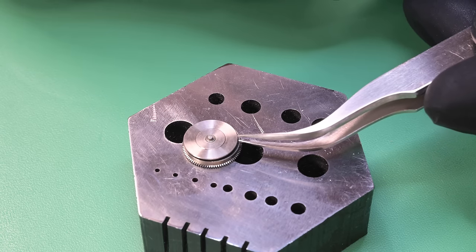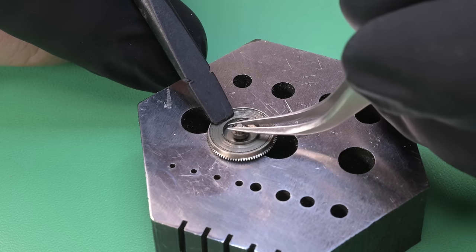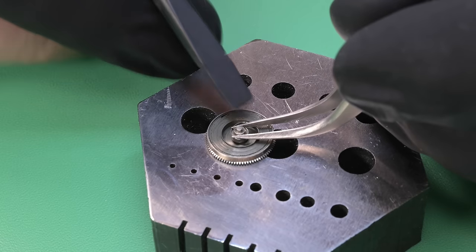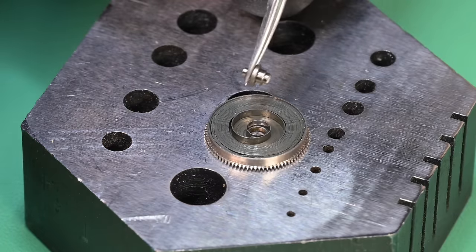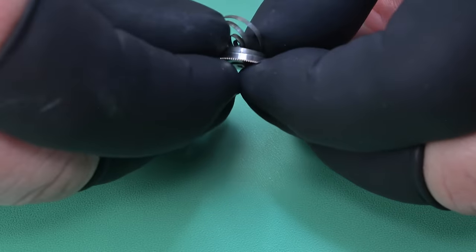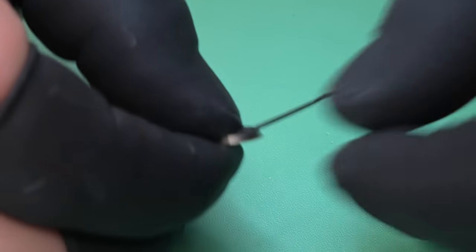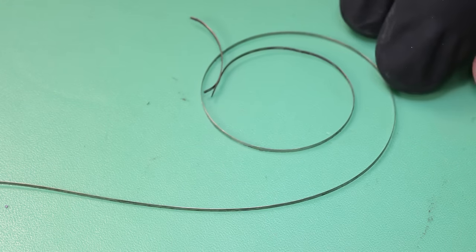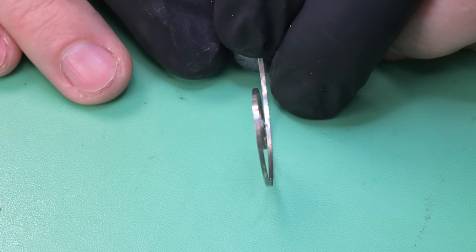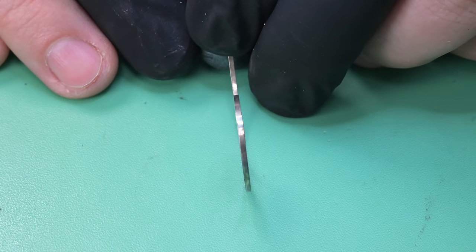Now we can disassemble the barrel. The mainspring doesn't look terrible — we've definitely seen worse. Careful not to send the barrel arbor flying like in a previous video where I bought a $20 replacement part only to find the original immediately after. The spring came out without too much fuss. This is an original spring; the bridle is about twice as thick as the actual mainspring. It looks flat and nice — not bumpy or worn — so I'm going to go ahead and reuse it.